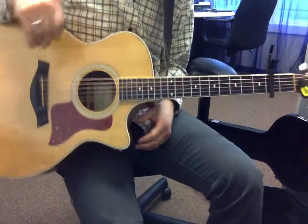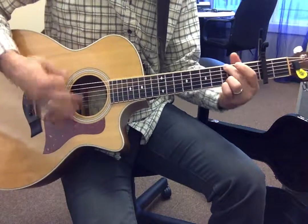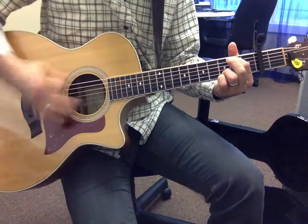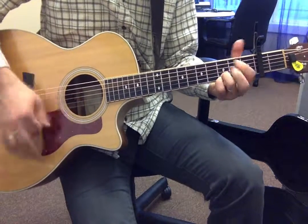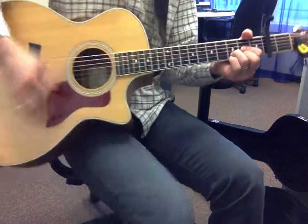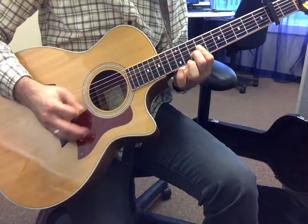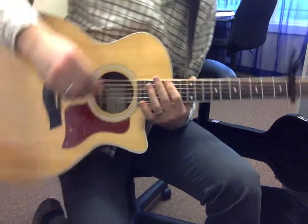And then you want to hit your open, regular chords relative to the capo. 'Jesus... there is none more powerful than Jesus... now be glorified, center my life on your name. Center my life on your name.' And then you go back to that opening riff.